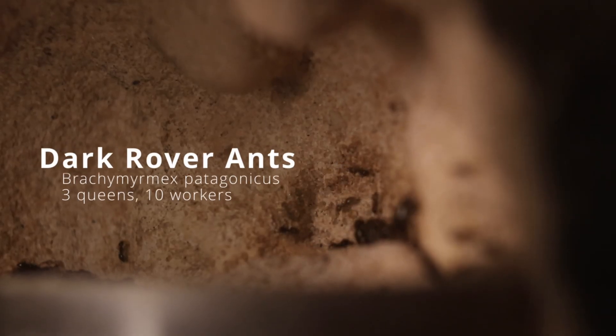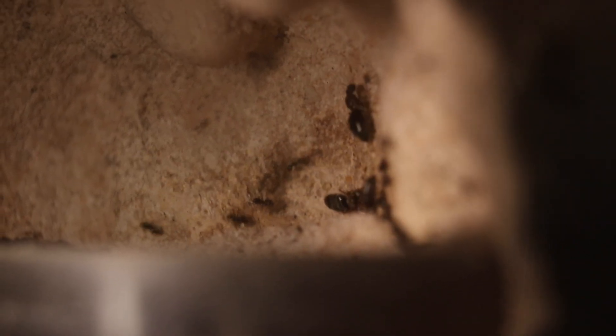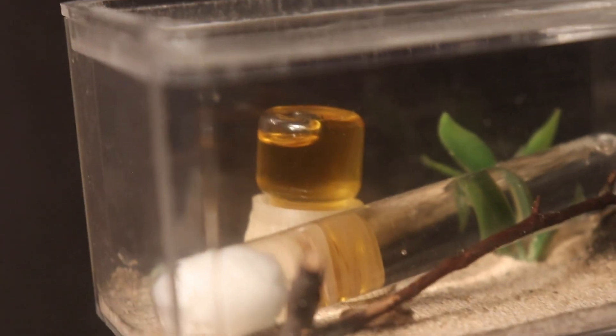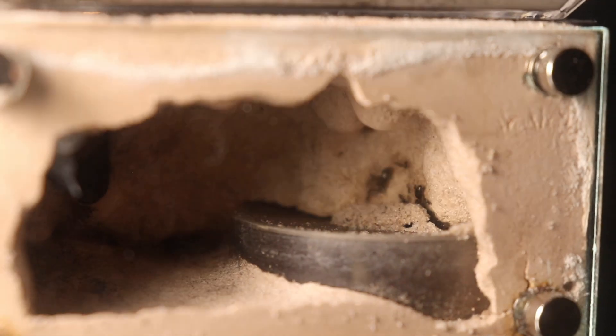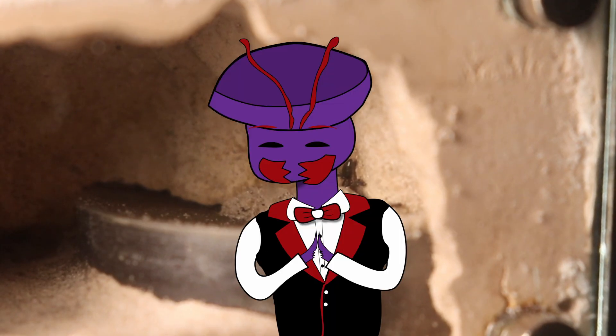Maybe the queens are gone. Maybe this colony is about to fail. But the same doesn't go for my other colony. With 3 queens and around 10 workers, they are off to a pretty standard start. At the top of their formicarium, they have a liquid feeder filled with honey and a test tube full of water. One thing they started to do was bring sand from the top back down to where they were nesting to help the larvae spin cocoons. Pretty nice.